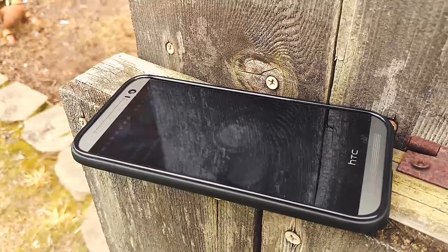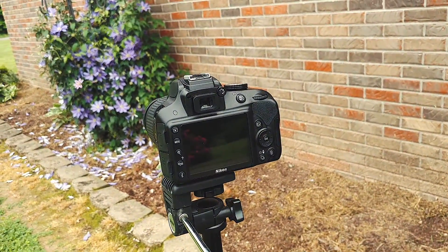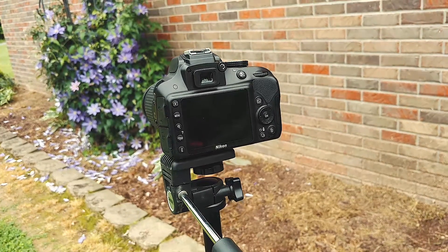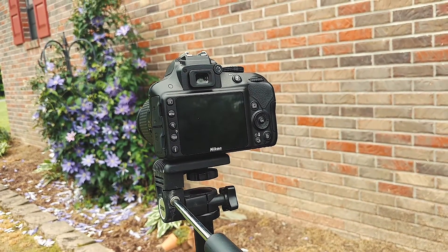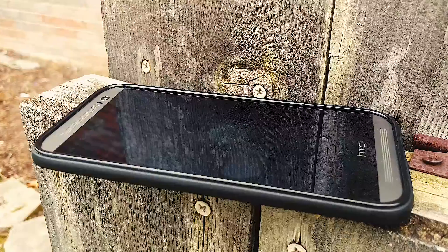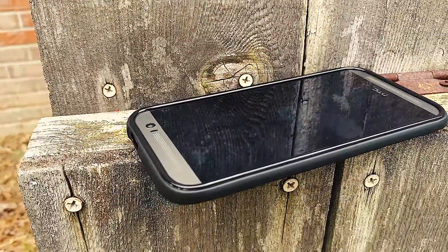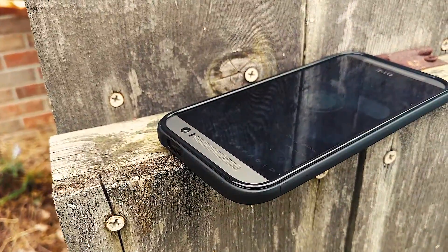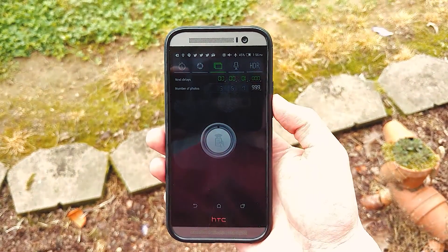Today I'm going to show you how to control your DSLR shutter with an Android phone. The requirements are pretty simple: first you'll need a DSLR or another camera that supports an infrared remote — pretty much any modern DSLR supports this — and you'll also need an Android phone with an IR blaster.